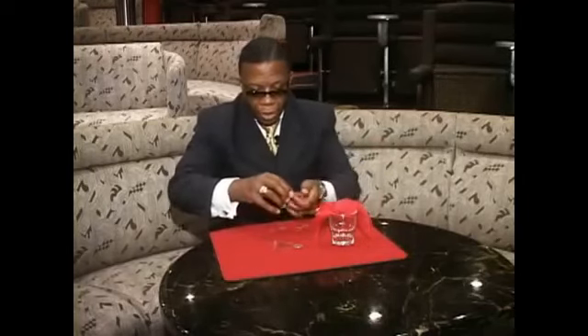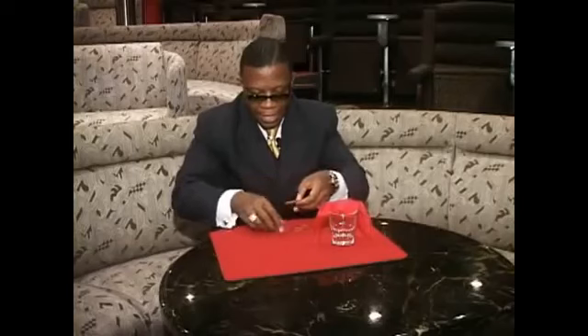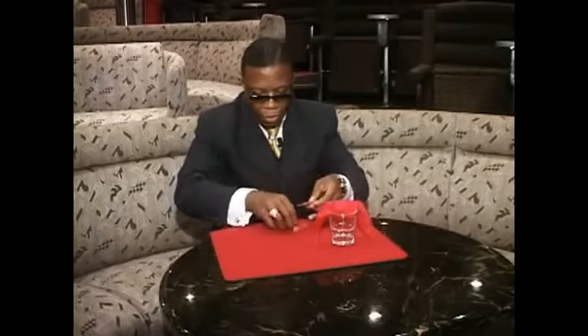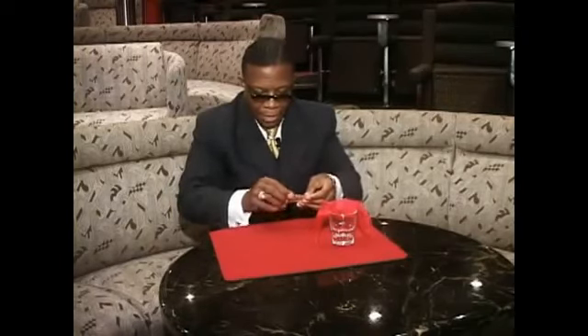What we do is we take the quarter and put it in here, trapped inside. I'm going to trap it inside of here. And we're going to take the rubber bands and make sure it's trapped inside — going to lock it in place. Look at that. It's in there. Can't go anywhere.